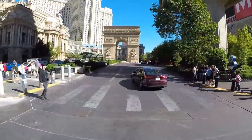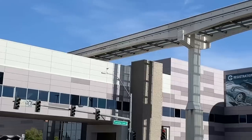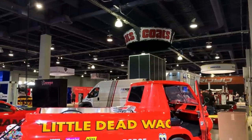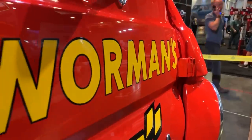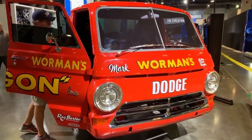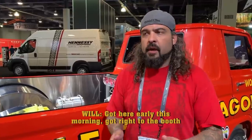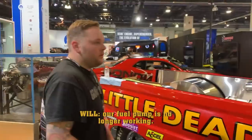Right now we're down at the Las Vegas SEMA show — SEMA 2018. I drove down from Springfield, Oregon — took me about 14 hours. Mopar invited us back to their booth again. This year I told them I was building the little dead wagon with the second-generation 426 Hemi in it, and they wanted to put it in their booth. Justin and I came down a day early to go over the A100, make sure it was running and ready to go. Got here early this morning, got right to the booth — and it wouldn't start. After some trial and error, we found out our fuel pump is no longer working.